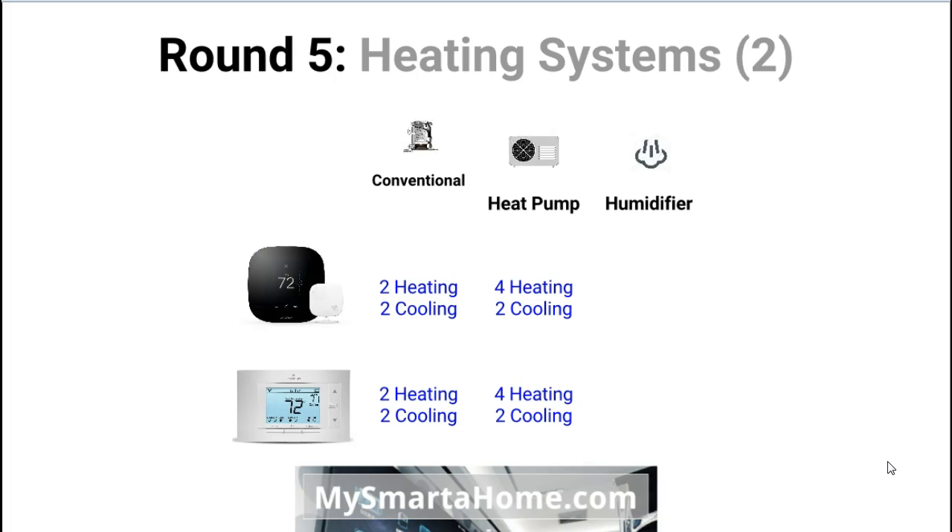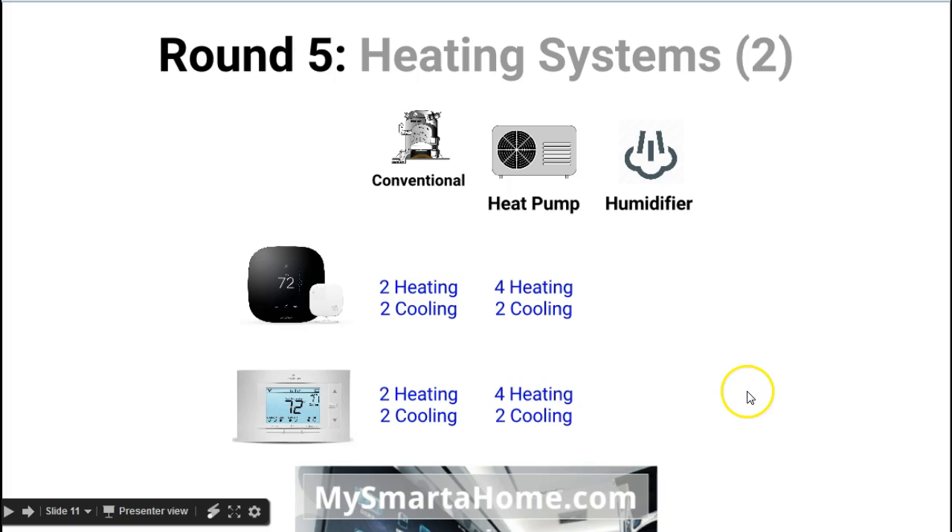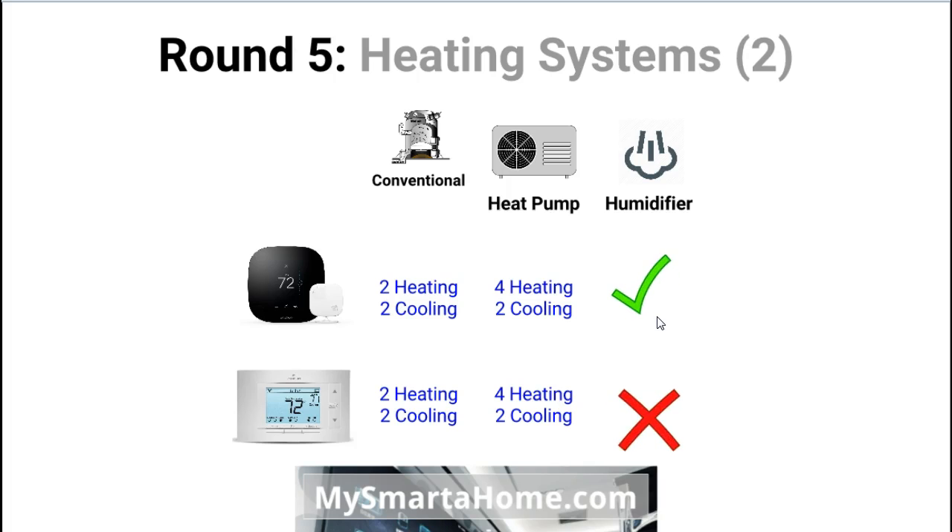Let's have a look at some more heating features. In terms of connecting to a conventional cooling system such as a furnace, for the Ecobee you can do two stages of heating and two stages of cooling, and the Sensi is exactly the same — two heating and two cooling with conventional systems. If you're using a heat pump system, both the Ecobee and the Sensi support up to four stages of heating and two stages of cooling. The difference is in the use of accessories like humidifiers and dehumidifiers — the Ecobee can connect and be compatible with humidifiers and dehumidifiers.